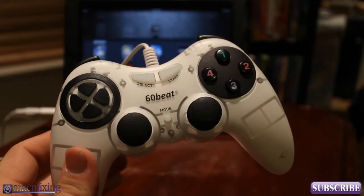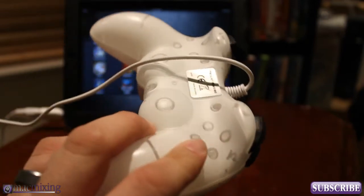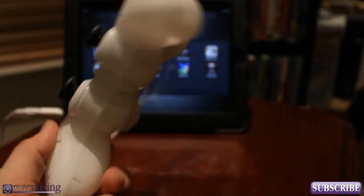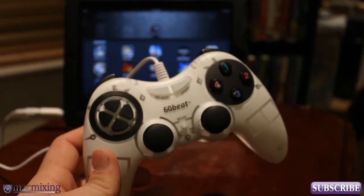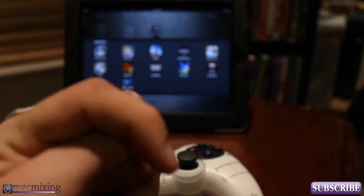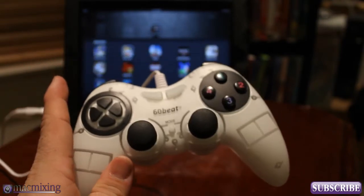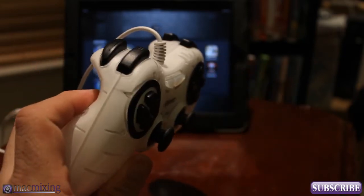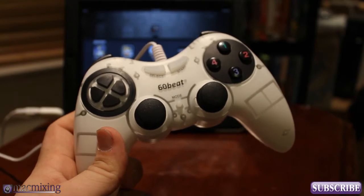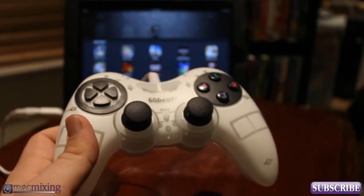It's the 60Beat Gamepad — pretty awesome, looks pretty slick, and I don't see any reason not to buy it. It retails at $49.99 right now, the link's in the description, and you can also find this on Amazon. I'm really looking forward to other games coming out for this gamepad and I think it's going to change the way I personally play games on my iOS devices.